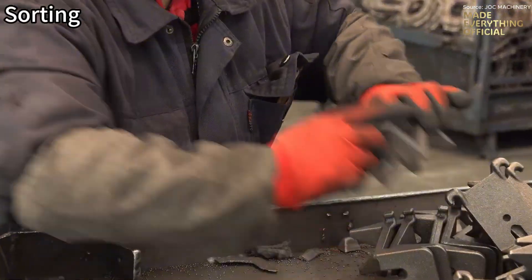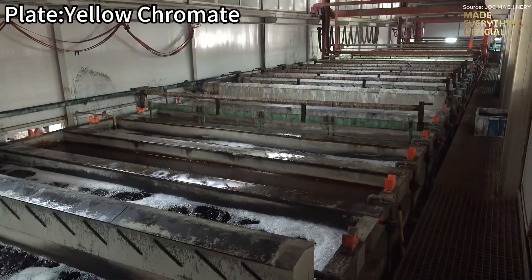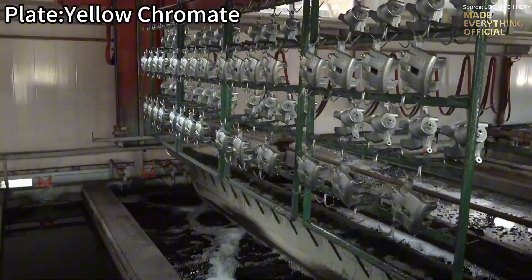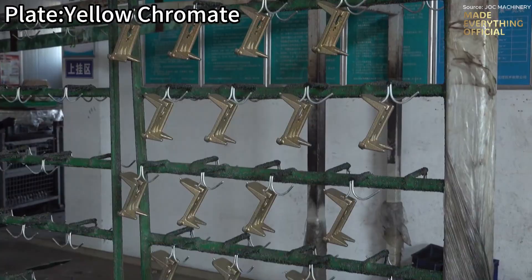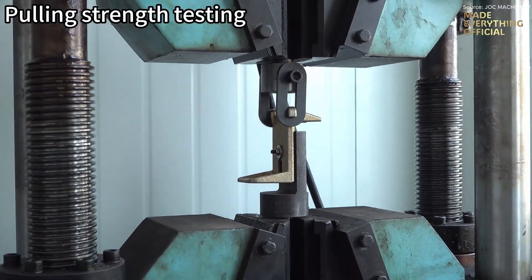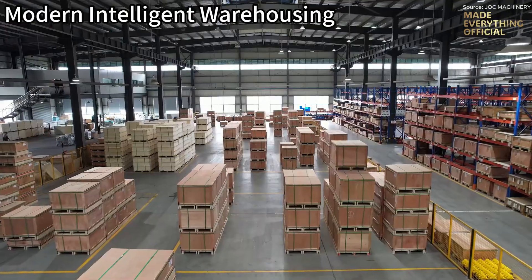Before leaving the factory floor, components undergo rigorous validation. Tensile and pulling strength tests confirm structural integrity, while 3D scanning compares every contour to its digital model, ensuring dimensional perfection. Finally, the finished products enter a modern intelligent warehouse, where automated systems manage inventory with precision and traceability.